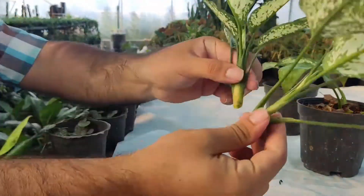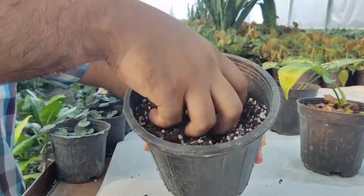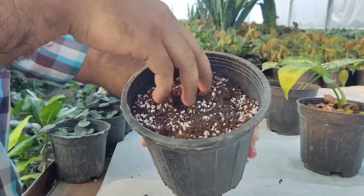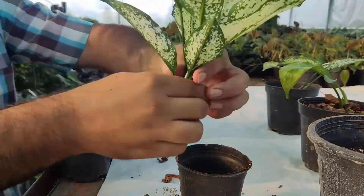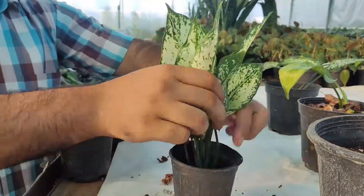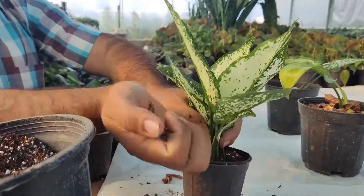Fill a small container with a well-draining potting soil mixture. The soil mixture includes coco peat, perlite, and peat moss, ensuring the soil remains moist but not wet. Give the plant a gentle tuck. After four to six weeks, roots will develop.